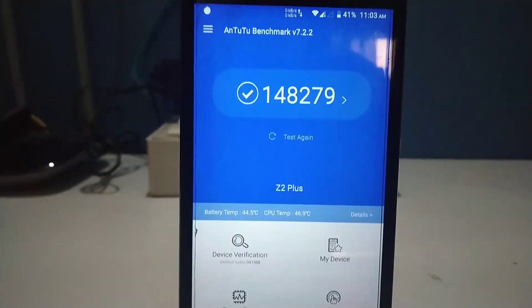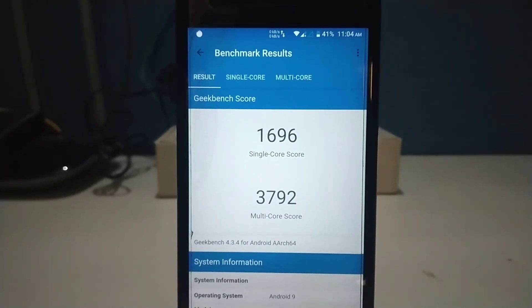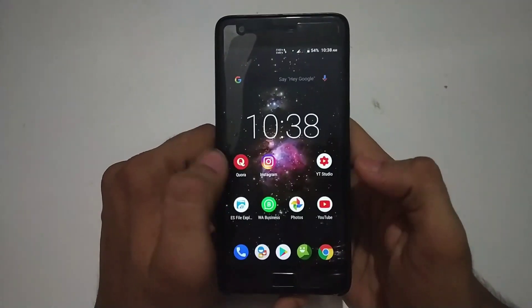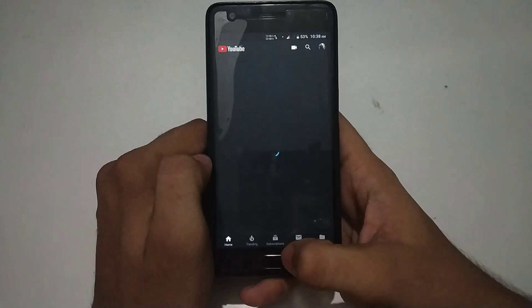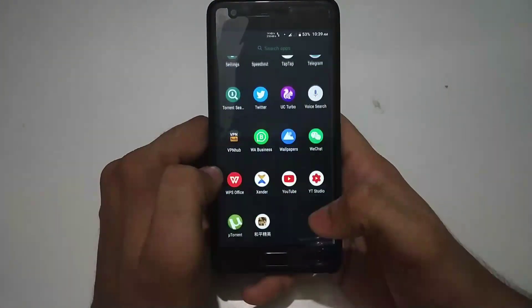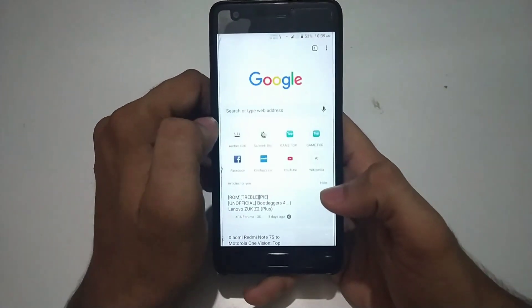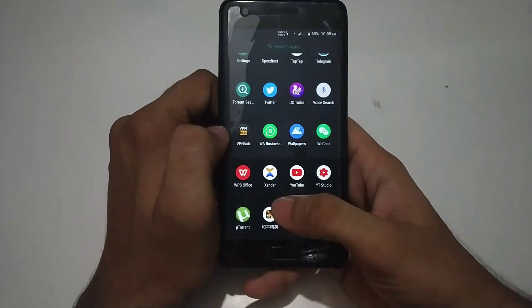When we get to benchmarks, 148,000 on AnTuTu is a good score. The CPU Geekbench score of around 1,700 on single-core and 3,792 on multi-core is quite well. Performance does not suffer — I have been using this ROM for around 2 weeks and the performance is quite good with no issues running social media apps like Twitter, Telegram, WhatsApp, Instagram, YouTube, and browsing simultaneously. Multitasking is also fine with no stutters.